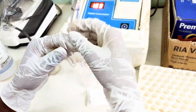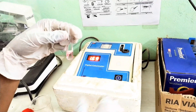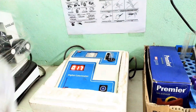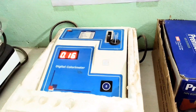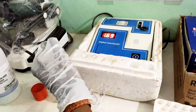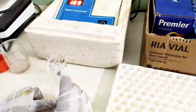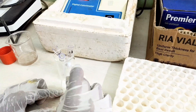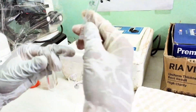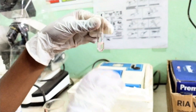Now read the standard sample. Clean the glass test tube well with distilled water and tap on tissue paper. After that, read the test sample.